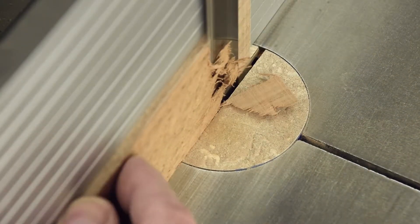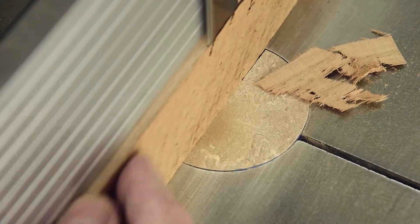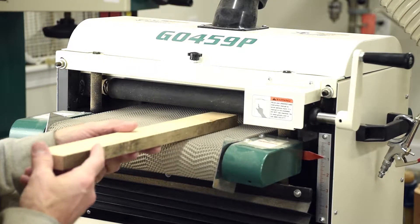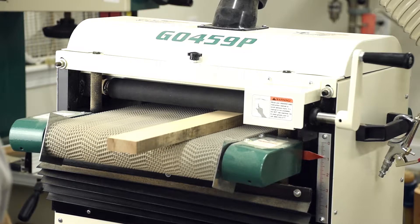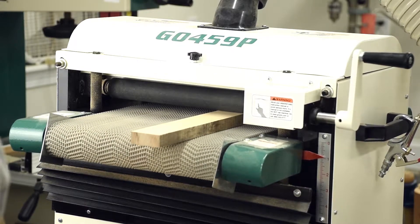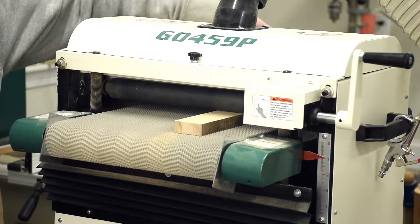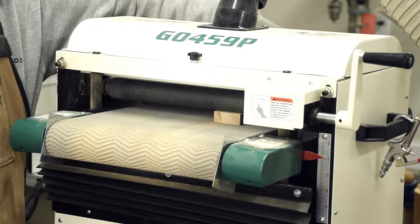You can also use your table saw for this, but you'll lose more material in the thickness of the cut. A drum sander does a nice job of dialing in the final thickness on all of the pieces and making sure the sides are parallel. If you don't have a drum sander, you can always use a hand sander, or depending upon the roughness of the surface, just leave it as they will be inside of the glue-up.